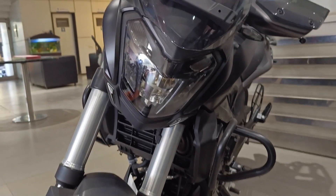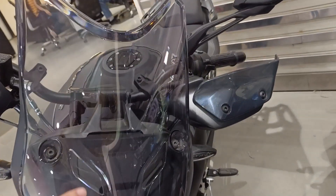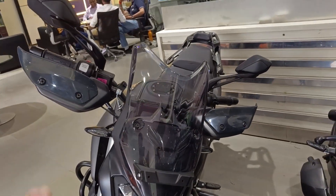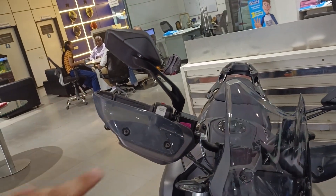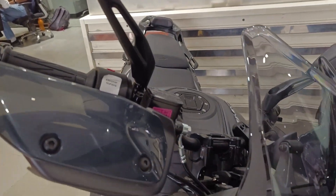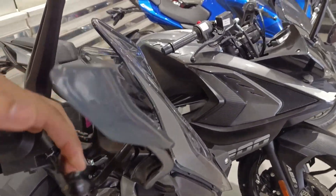First of all, the headlight is a fully LED setup. You get a big tinted visor which will give protection from wind blasts. The handguards are standard - they give protection and they are very stylish in my opinion. The brake levers and clutch levers are non-adjustable.